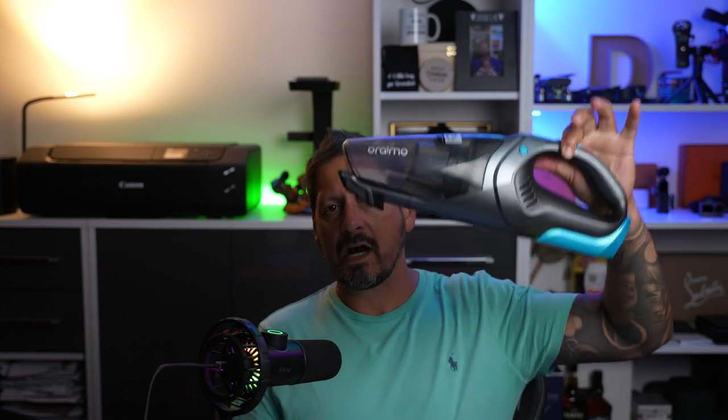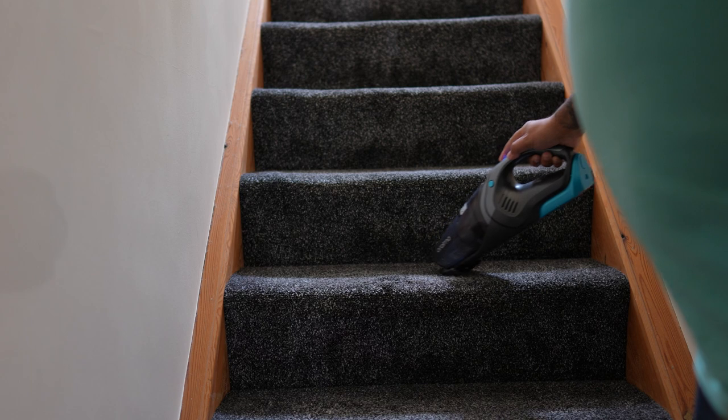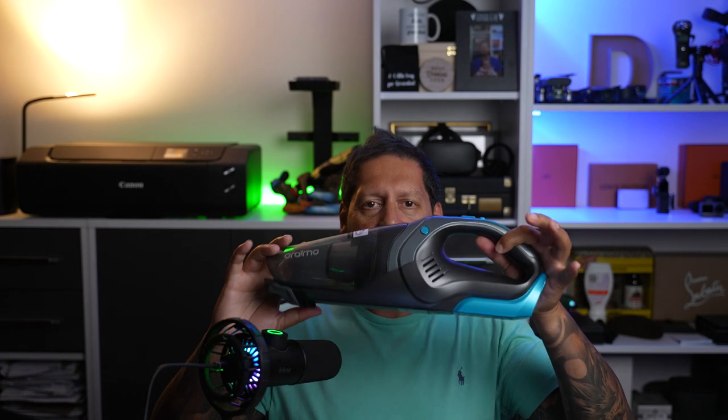So guys, there you have it — a quick look at the Oreimo Ultra Cleaner H3 cordless handheld vacuum cleaner. This is a great piece of kit for those quick jobs. I wouldn't want to clean the whole house with it, but for sofas, rugs, hard surfaces, and especially cars due to its portability, you can't go wrong. It has a long battery life, 7.5 kPa of suction, and a dual HEPA filtration system — this little handheld vacuum is a steal at around £49, and there's currently a £10 discount voucher on Amazon.